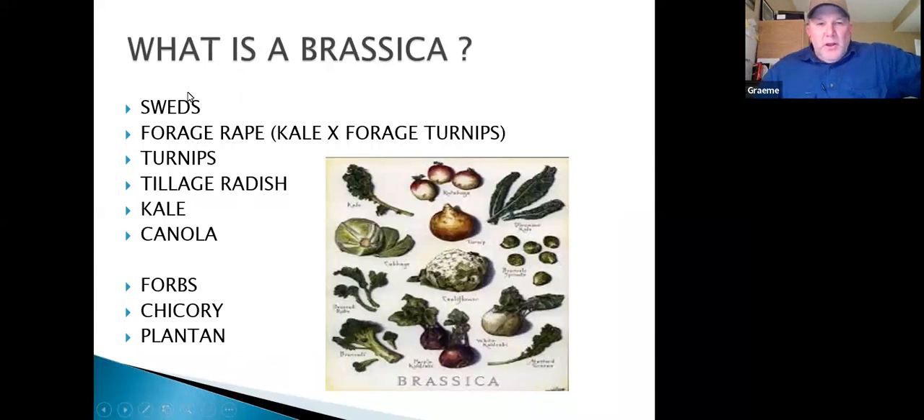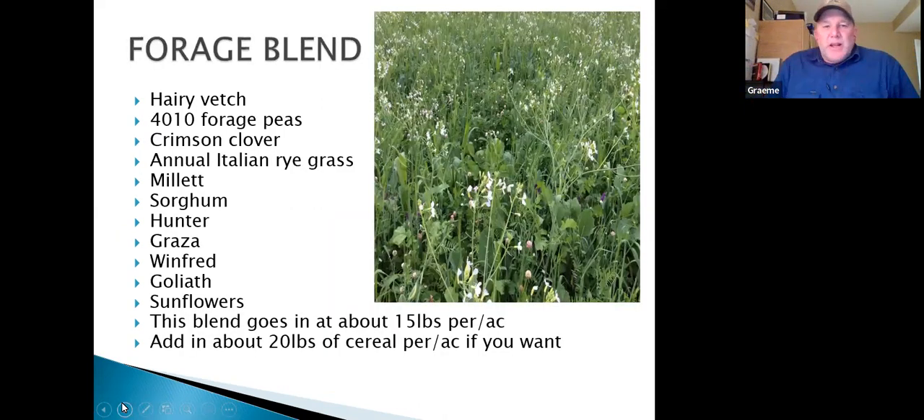Be careful when someone says 'we've got a brassica' — ask what it is. Collards, for example, is registered as a vegetable for salads and soups in the US, not as a cattle feed. Chicory and plantains are often said to be brassicas — they're not, they're forbs. Keep the blend simple: I don't believe in having six or seven plants in a blend because everybody needs room to grow. Sorghums and millets hate being crowded in.